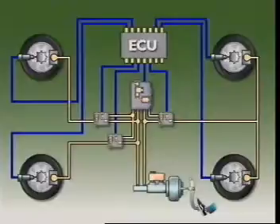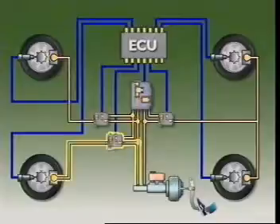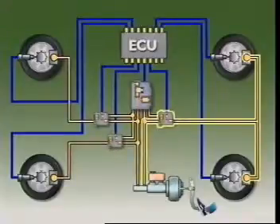In a three-channel system, the hydraulic control unit uses three solenoid valves to control brake pressure and prevent the wheels from locking. The valves are in series with the brake master cylinder and the brake circuits. One operates for each of the front wheels and one controls both rear wheels.